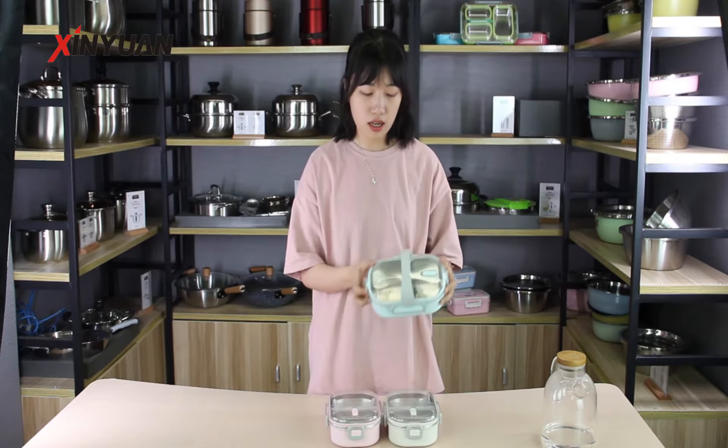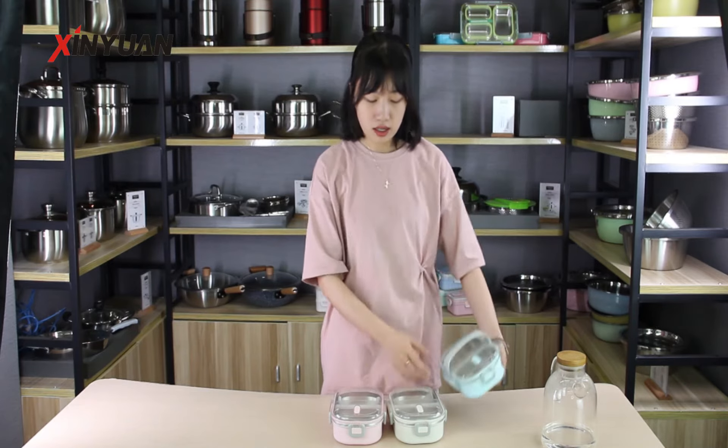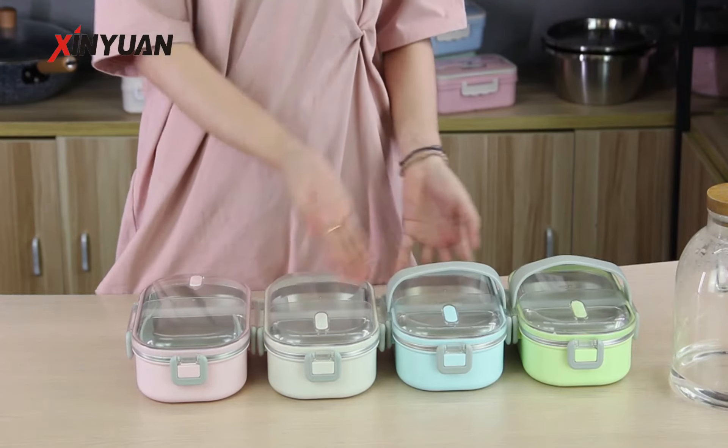Two perfectly portioned compartments for packing a variety of food. It has 4 colors: pink, white, blue and green.